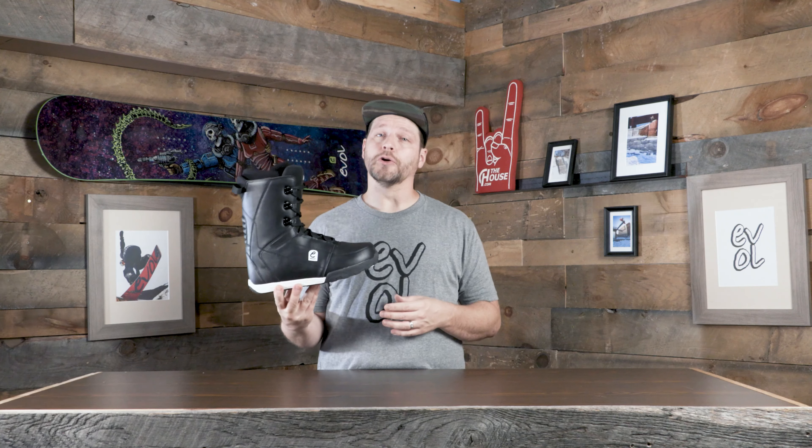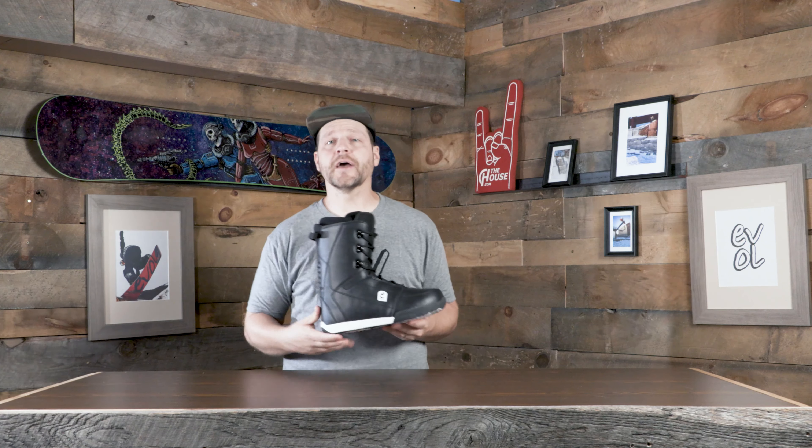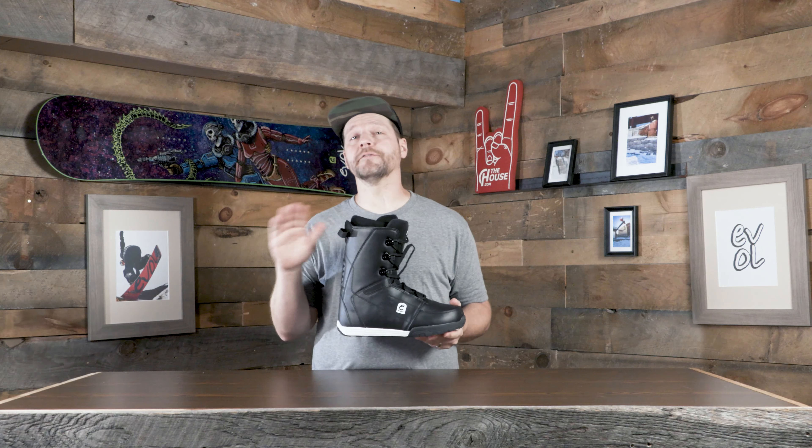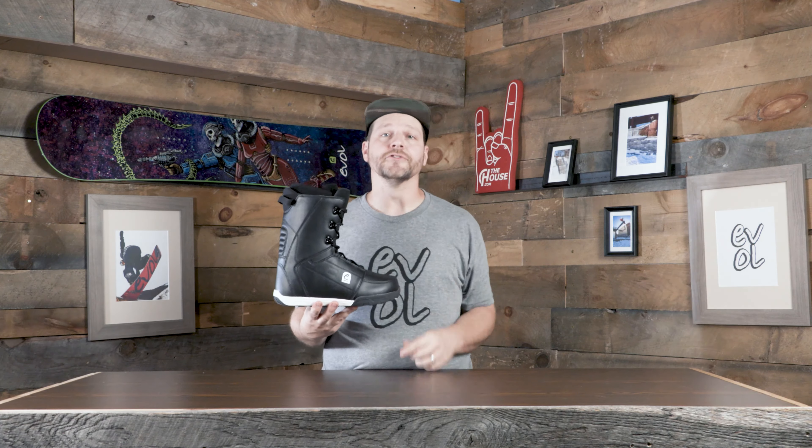Thanks for checking out the Logo Snowboard Boot from Evol for the 21-22 season. If you've got any questions about this boot or any of the other Evol products that we have at thehouse.com, leave us some comments down below — we're on there every single day trying to answer your questions. We want to make sure we get you into some rad gear, and also make sure that it's the right gear for you and your riding style.